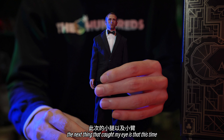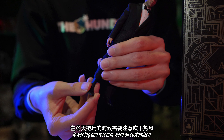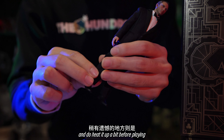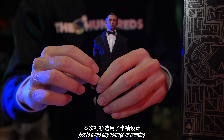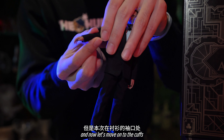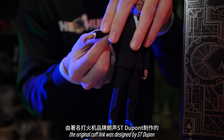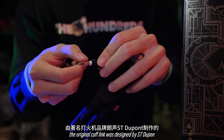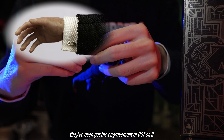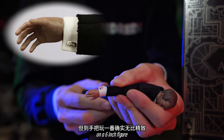The next thing that caught my eye is that this time, the lower leg and forearm were all customized. These painted socks are of great detail. Do heat them up a bit before playing, just to avoid any damage or paint peel-off at the ankle. Now let's move on to the cuffs. There's a really nice hint at the cuff — the original cufflinks were designed by Saint Dubon, and Moth Toys actually made them. They've even got the engraving of double 7 on them. Just imagine such incredible detail on a 6-inch figure — really mind-blowing.